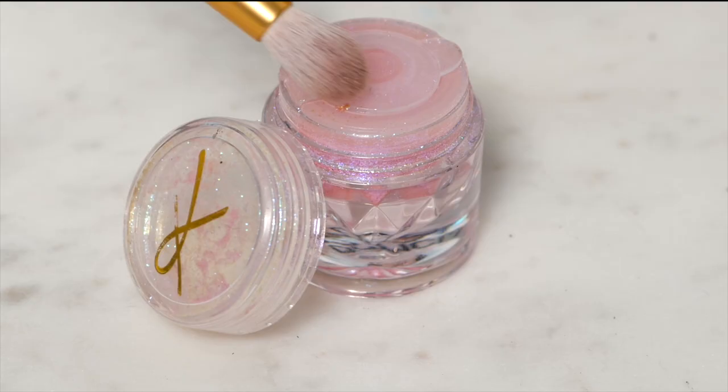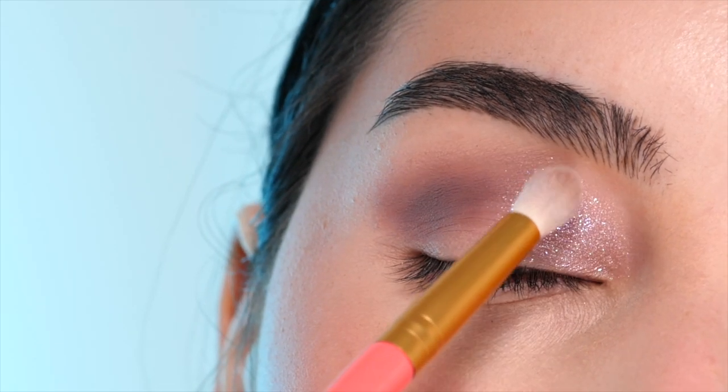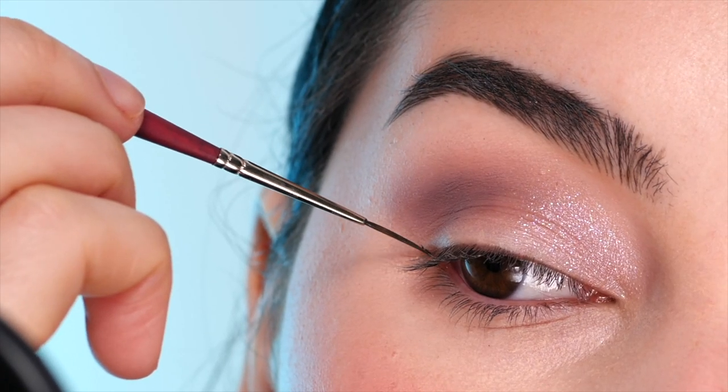Next with the Carla Cosmetics Moody Cow Pigment, I'm applying this on top of that shimmer color just to add a little bit more dimension. I'm packing it on the front portion of the eyelid and diffusing it into that mauve shade in the outer corner.